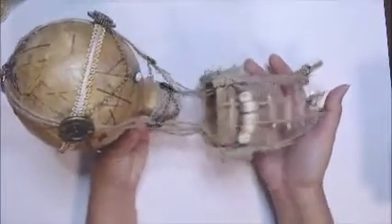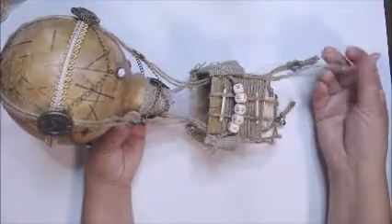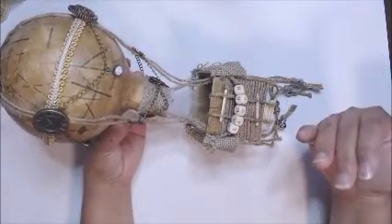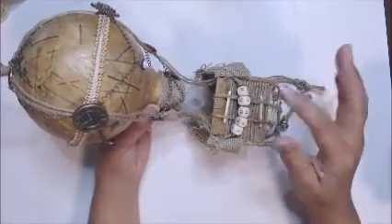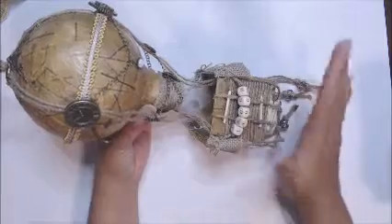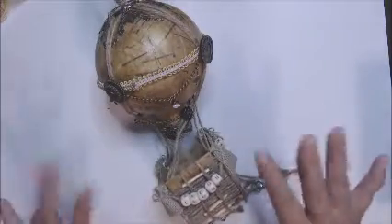So here is my hot air balloon. I love my little balloon — it is so cute and it is something I've never made before. Thank you so much, Dee, for your time and creativity. I love it and I think I want to make another one, maybe more of a shabby style. Thanks everybody for watching, and I'll see you in my next video!